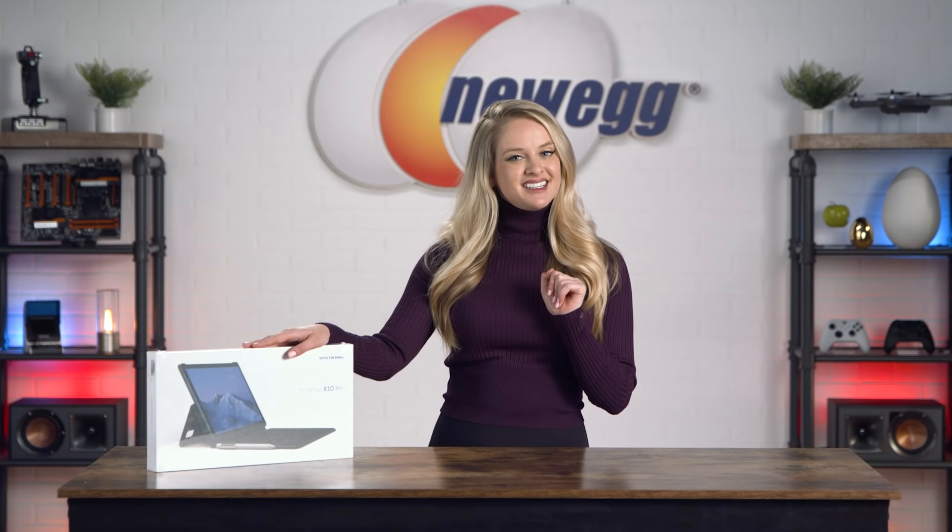If you like to live a more minimalistic lifestyle and you don't want a different device for every occasion, the KingPad K10 Pro would be perfect for you. This fast, powerful, portable device comes with a stylus if that's how you prefer to work. The KingPad tablet offers some serious speeds so you can get your work done with ease. But let's get into the details.